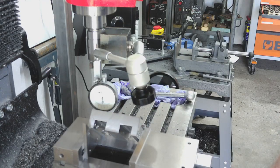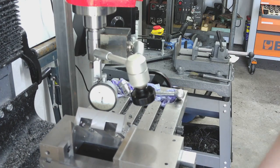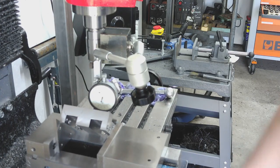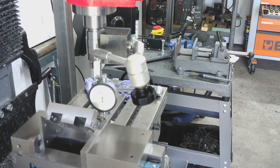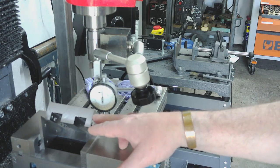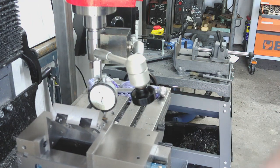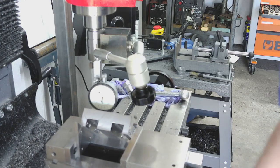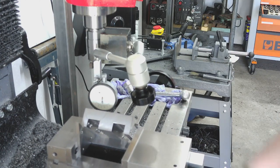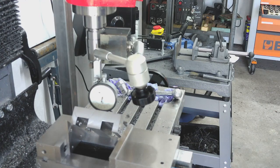I'll just run this back across so I'm zero at that end. It's gone slightly plus in the middle and back to almost zero at the other end - so even now the block is still stress relieving. There's about a thou run on that face, but don't forget that's over two blocks, so half that error. We're talking half a thou - five tenths - and I'm going to leave that. I think for what I'm doing that's good enough.